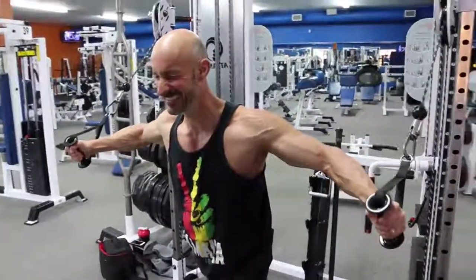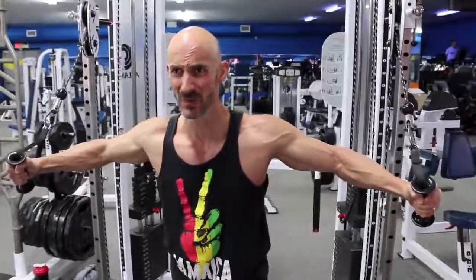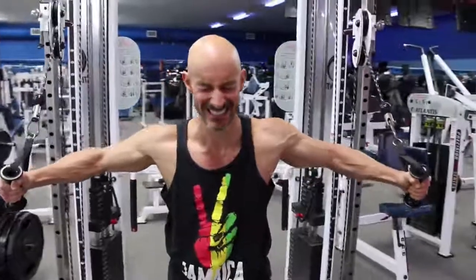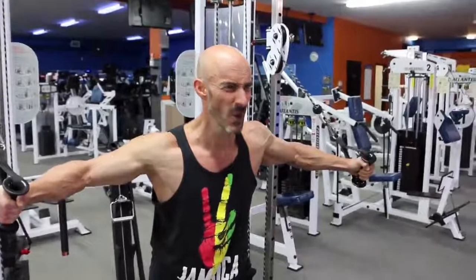Don't make the mistake of stretching back too far in the beginning. You'll just fatigue way too quickly and you'll probably end up feeling it in your shoulders more than your chest. So you really, really wanna focus on feeling all the tension in your pecs.